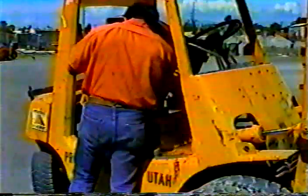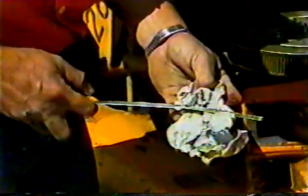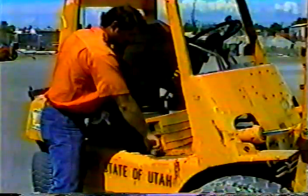Next, check the hydraulic fluid. Keep the level between the full and add marks. And that's it for the engine compartment — just a few more checks to make.